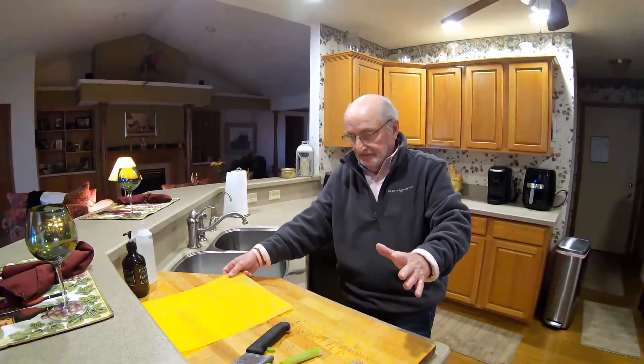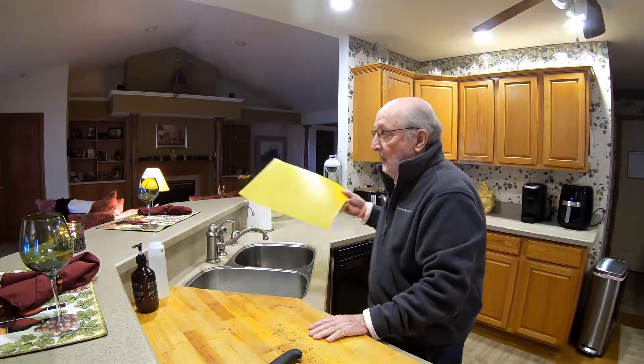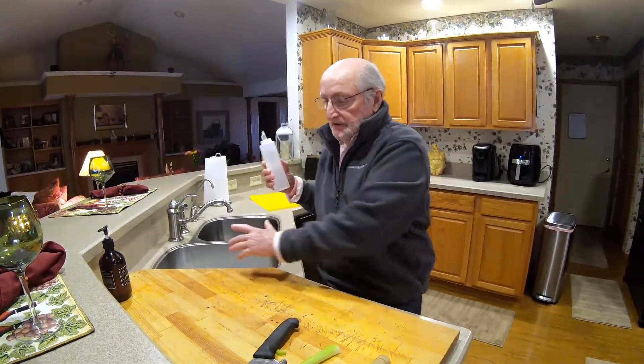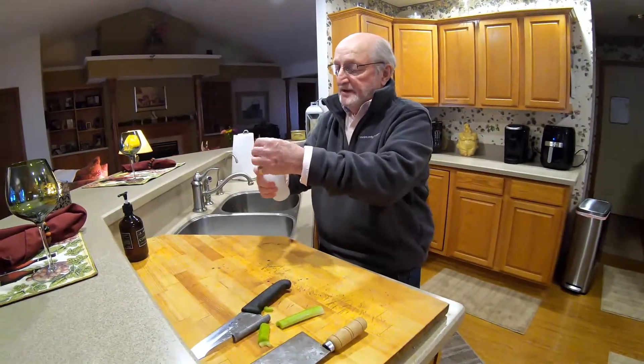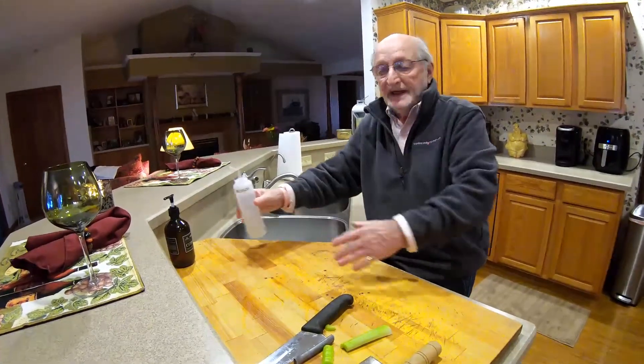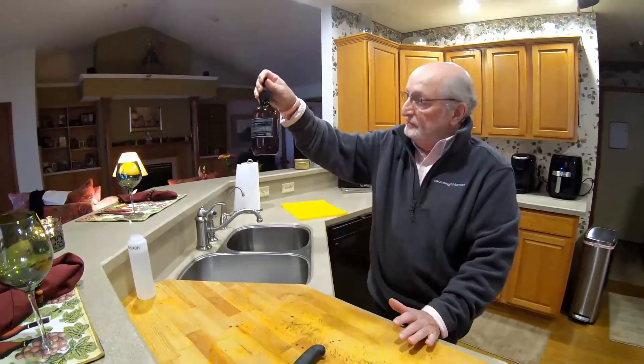Let's talk about cutting boards. There are three kinds but I'm only going to tell you about two, because the other one I don't want you to have. Do not use a glass cutting board - they're hard to use, they dull your knives, and they slip. Use plastic, or best of all, butcher block. Everyone says butcher block absorbs bacteria and you'll get disease from it - that's not true. It's proven that the wood absorbs but kills bacteria immediately. The best way to clean it is hot water, or a solution of bleach - wipe it down and you're clean.